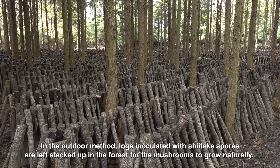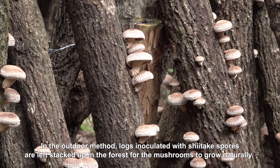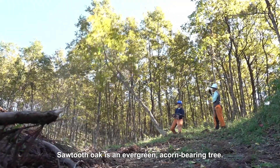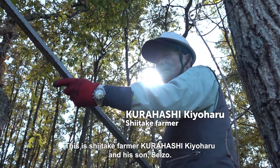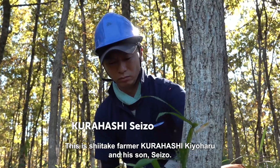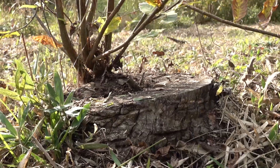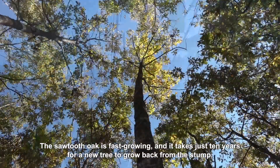In the outdoor method, logs inoculated with shiitake spores are left stacked up in the forest for the mushrooms to grow naturally. The first step is to cut trees to make the logs. Sawtooth oak is an evergreen, acorn-bearing tree. This is shiitake farmer Kurahashi Kiyoharu and his son Seizo. After felling the trees, they leave them to dry naturally for several months. The sawtooth oak is fast growing and it takes just 10 years for a new tree to grow back from the stump.